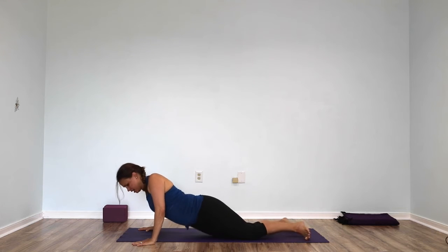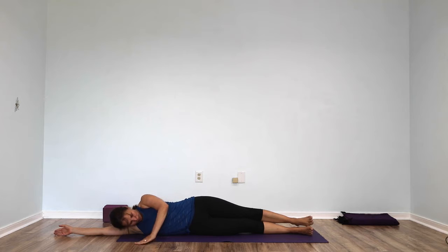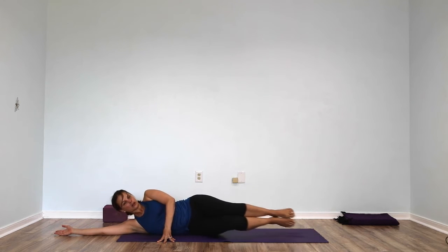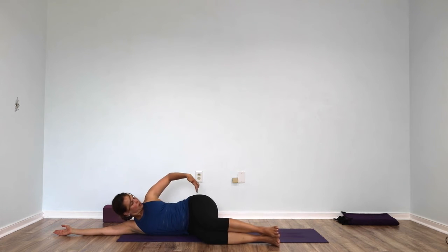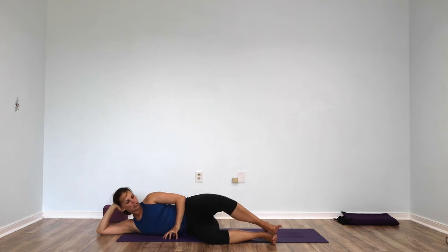Come to lie on your left side with your legs straight out. Now bend your knees forward so they're about at 90 degrees or a little less than 90 degrees from your hips. You can bring your left hand under your head, keep your feet glued together, and let your right fingertips rest on the floor in front of you. Slowly open your right knee to the ceiling.